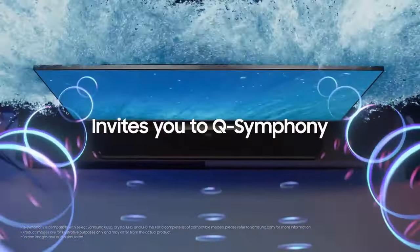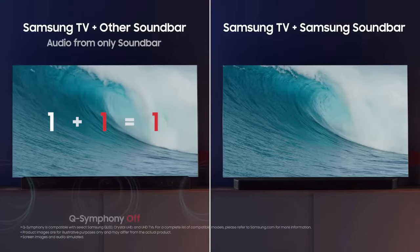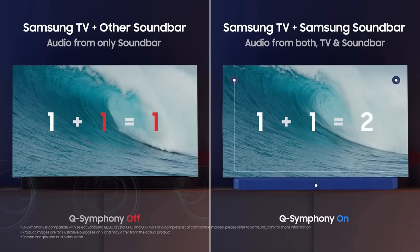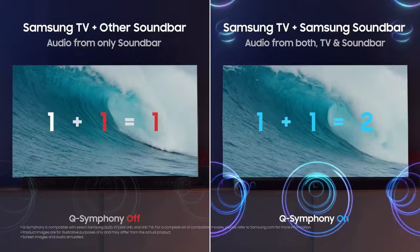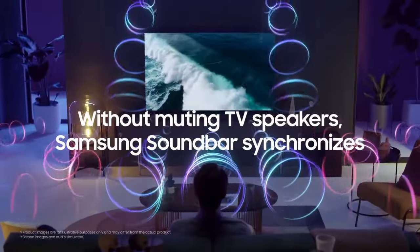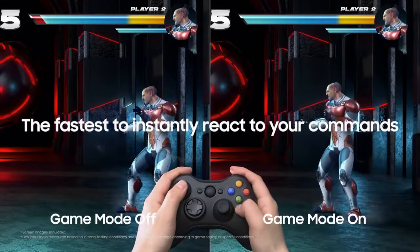Moreover, the QN900C offers voice control functionality through Bixby, Samsung's virtual assistant. With a simple voice command, you can change channels, adjust the volume, launch apps, and even control other smart devices in your home. The inclusion of built-in compatibility with popular voice assistants like Amazon Alexa and Google Assistant further enhances the convenience and flexibility of controlling your TV.